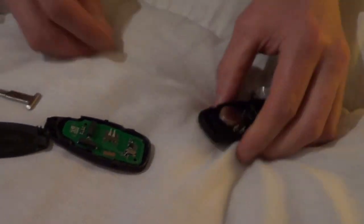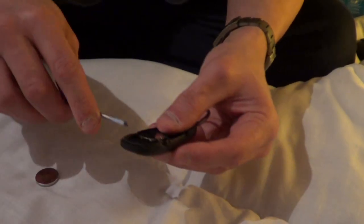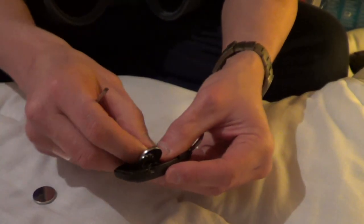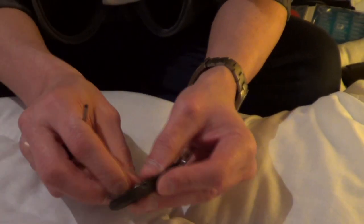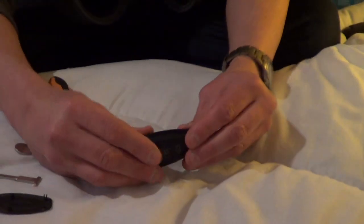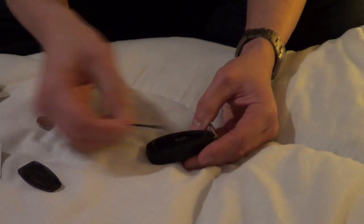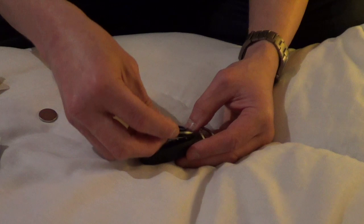That's it. Then take out the old battery and put in the new one. So this one comes out, that one goes in. Put this back on top. Put the key back in. And then put this bit here back on.